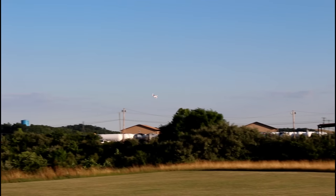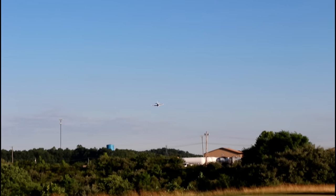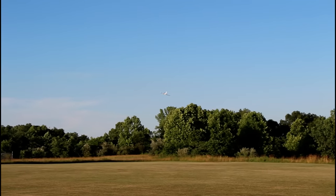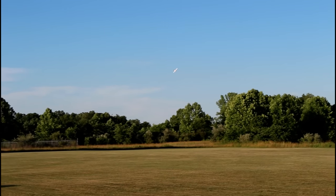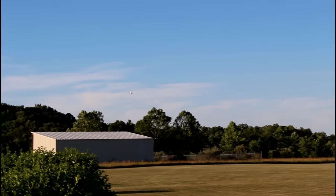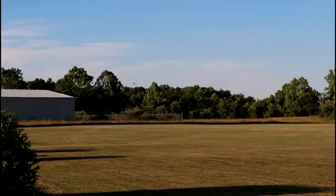I had a wingtip stall just a little bit — going a little too slow. Six minutes of flight time. I have my LiPo alarm set at 3.5 volts, so it's going to go off, and it's going to be time to land. This is an old battery though, so I would take that into account.